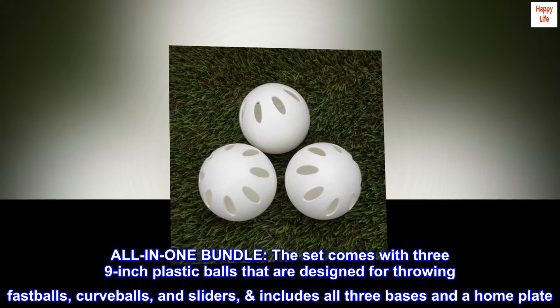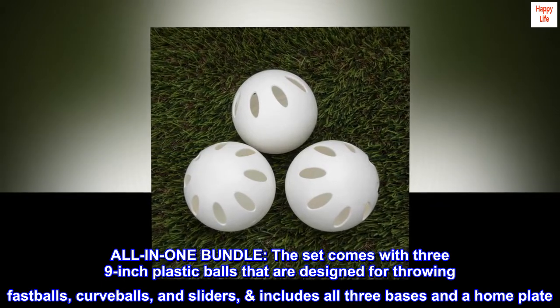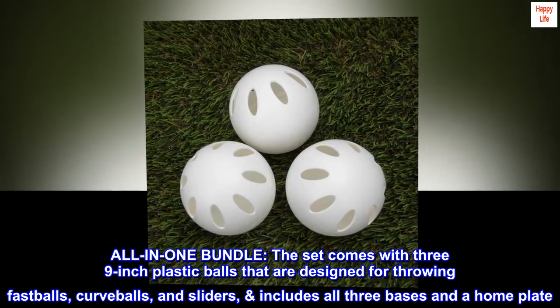All-in-one Bundle. The set comes with three 9-inch plastic balls that are designed for throwing fastballs, curveballs, and sliders, and includes all three bases and a home plate.